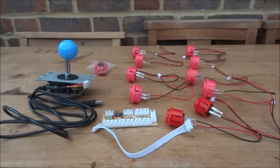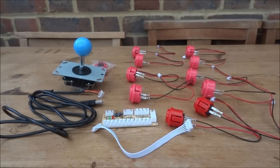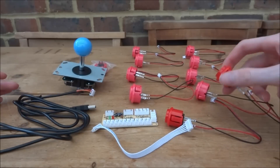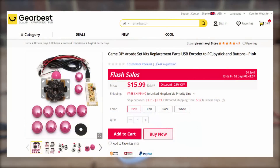A few days ago Gearbest sent me a USB arcade stick kit. What you can basically do with this is build your own arcade stick. You can use this with Raspberry Pi and Windows 10, with emulators, or even as spare parts on your real arcade sticks. In this video I'm going to be putting it together, show you how to build it, and maybe try some Game Boy Advance games. I'll leave a link in the description if you want to purchase one.